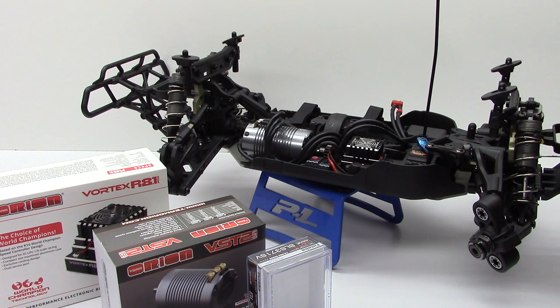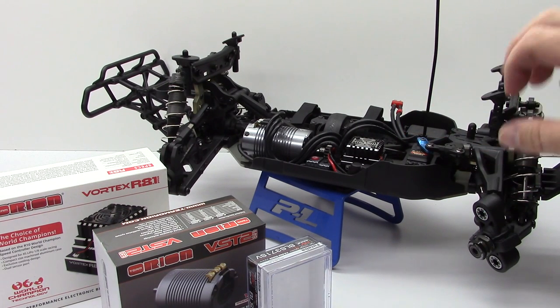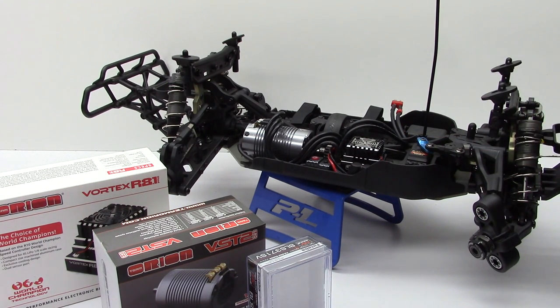Rich here from the RC Network, and this is build update number two on my Team Durango DESC-10. This is Team Durango's newest 1/10th scale short course truck with some serious 8th scale roots. This build has gone very quick, and being only on build update number two, I've actually got all of the electronics installed. In this video I'm going to go over what electronics I chose, and also the only other things left to do is glue up some wheels and tires and paint up a body.